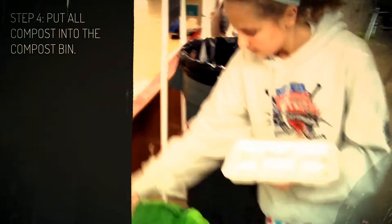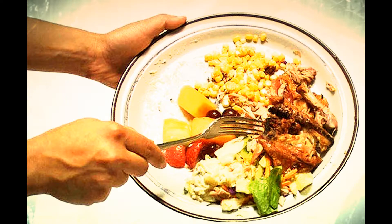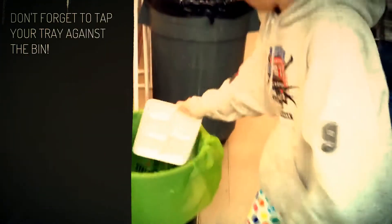Step 4: Put all compost into the compost bin, including leftover food scraps and soiled paper, such as napkins. Don't forget to tap your tray against the side of the bin.